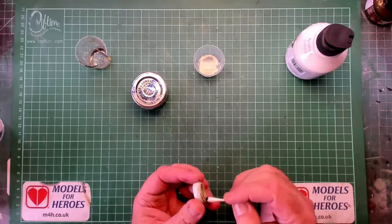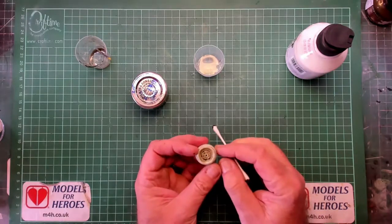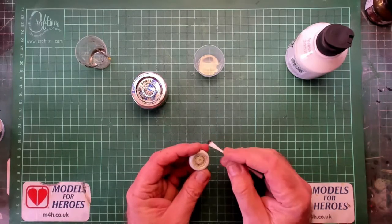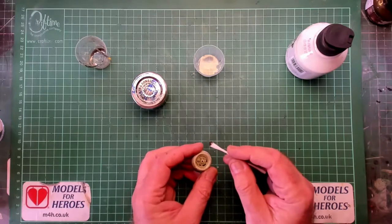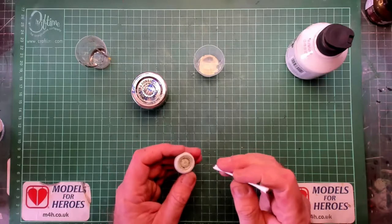Another thing — you can make any coloured wash you like. I've got a grey wash, a black wash, a brown wash. I've got a skin wash which I make from red, white, yellow and brown. And now I've got this dark brown wash.